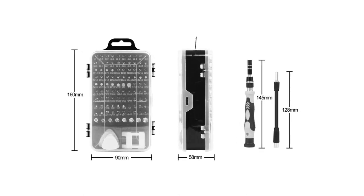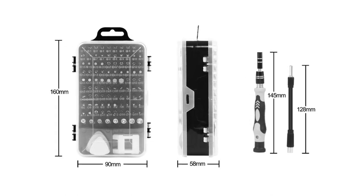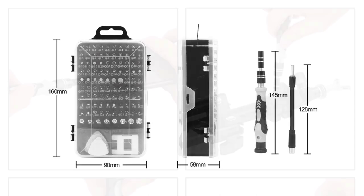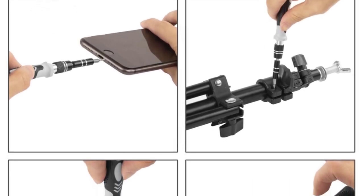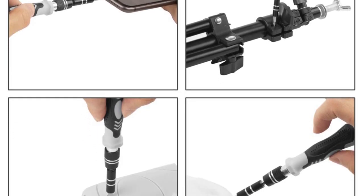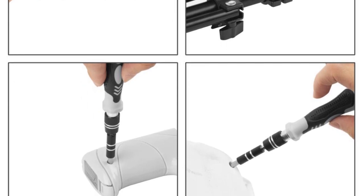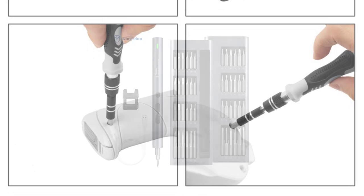One of the standout features of the ProStormer PTHT3037 Screwdriver Set is its ability to handle various screw head types. With its extensive range of screwdriver heads, including slotted and all other types, this set covers all my needs. Whether I'm working on electronics, appliances, or furniture, I can confidently tackle any project knowing I have the right tool at my disposal.